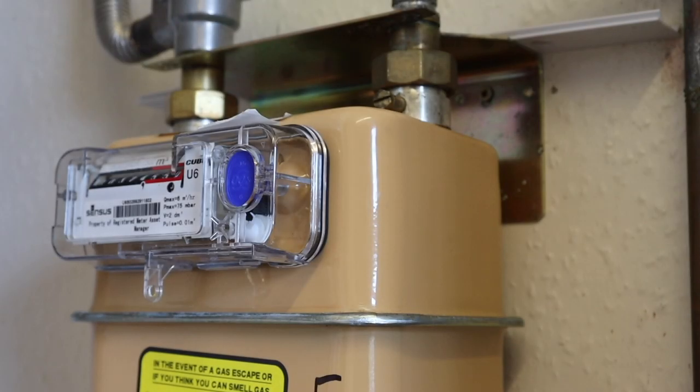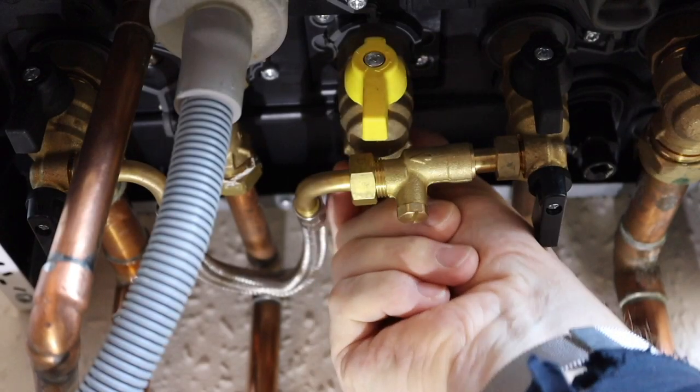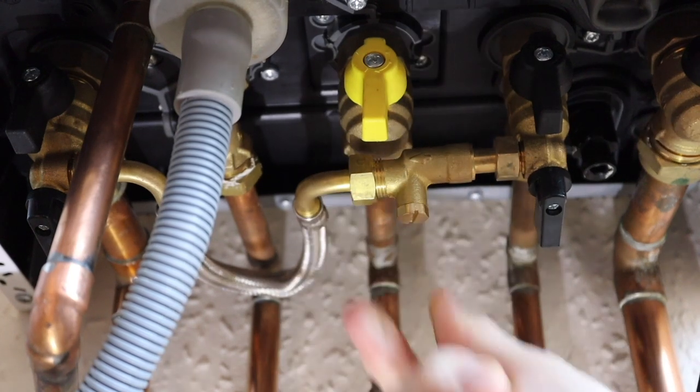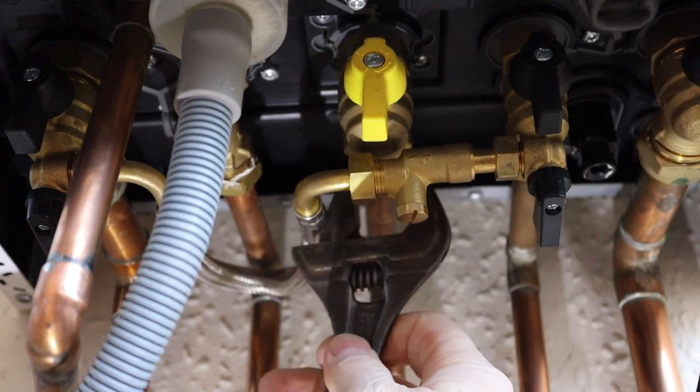The first thing is always after the completion of the installation of a gas appliance, we need to carry out a tightness test first. We're just going to re-tighten up the nut now we've passed that minimum volume — make sure we tighten it up correctly.